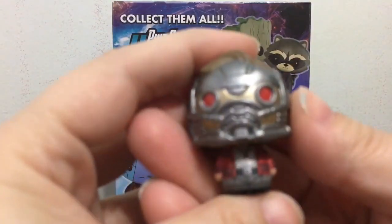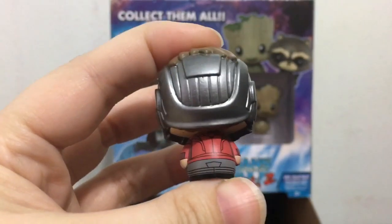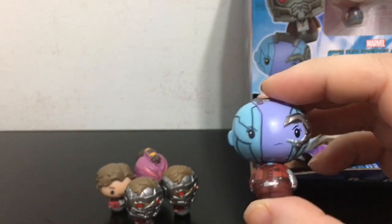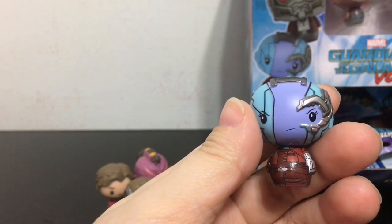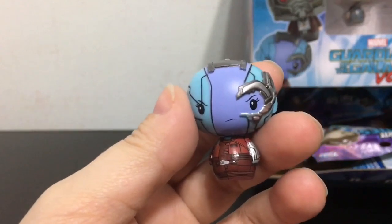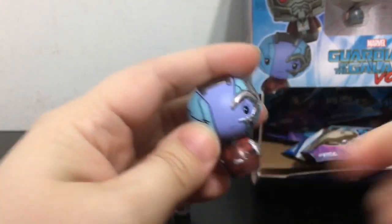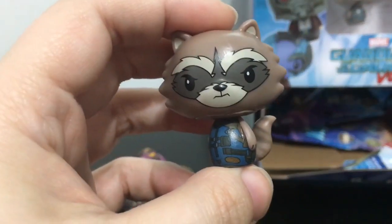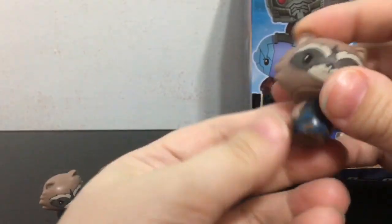We got a Star Lord with his helmet on, and that's 1 out of 8 according to the bag or 1 out of 12 per the checklist. We have another helmeted Star Lord. Here is a Nebula — this one says 1 out of 12 on the bag and 1 out of 24 on the checklist. So none of them match up. Also, a little note about these characters: the heads can turn in a full circle. Next is Rocket Raccoon, one of my favorite Guardians of the Galaxy — he is 1 out of 8 or 1 out of 12. And here is a second Rocket.